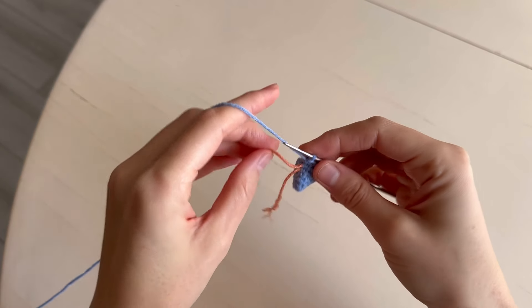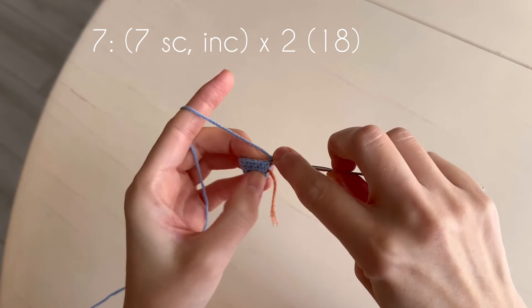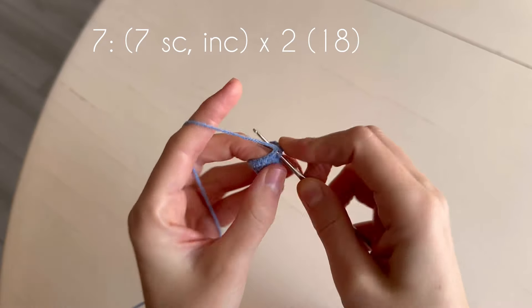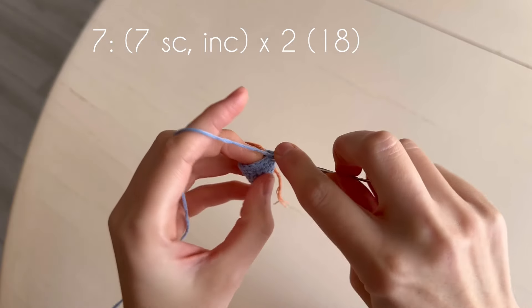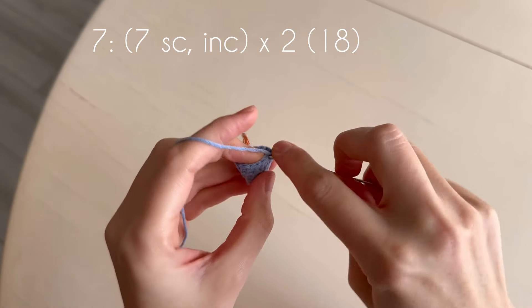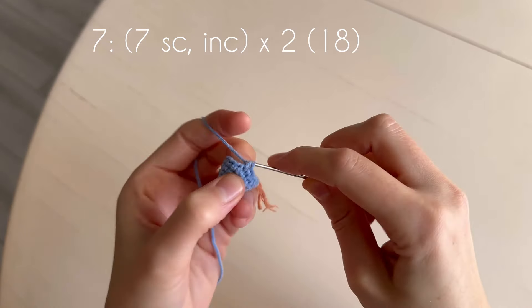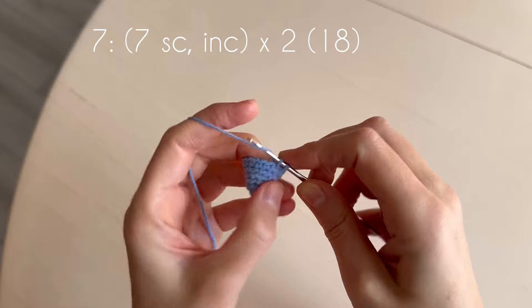In the next round we make two increases with seven single crochets between them. One, two, three, four, five, six, seven.